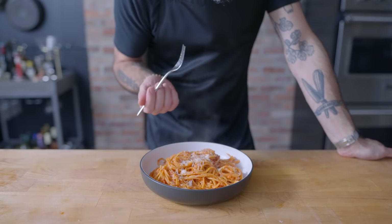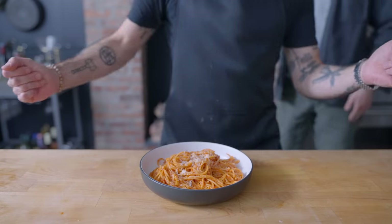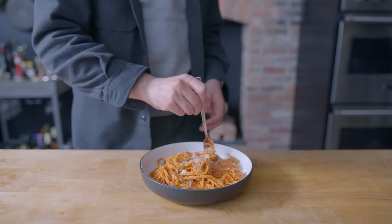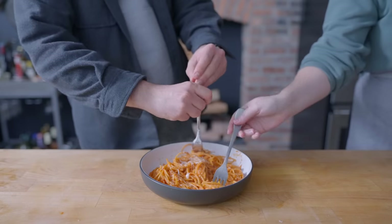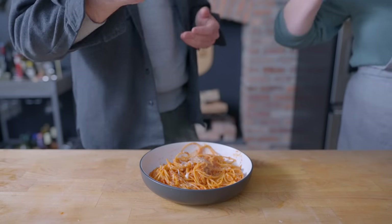And even this quick, easy, non-traditional version got the Nico and Kendall seals of approval. We've already eaten a lot of pasta today, but somehow this guy still ended up in the clean plate club.